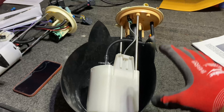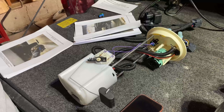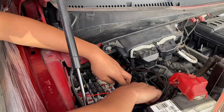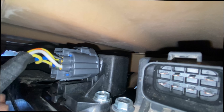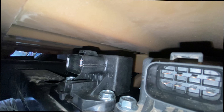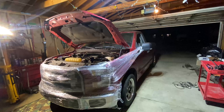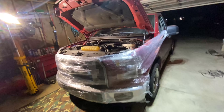We finished flopping over the sending unit. This is the stock one from my 2016, and this is the 2021 module with the 2016 sending unit. Now we just reverse the steps and install it. We'll run the harness — we just tapped it for the extra relay and we're gonna run it down.